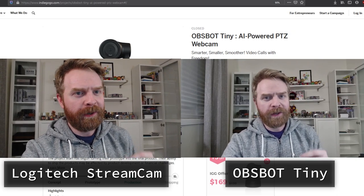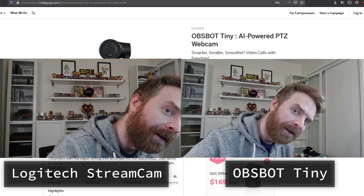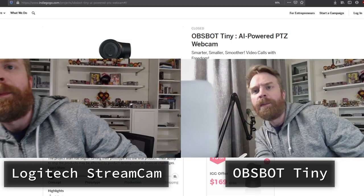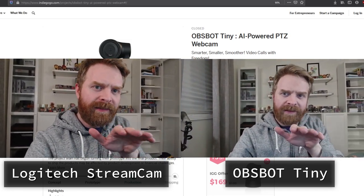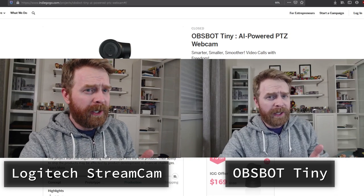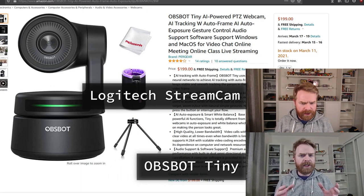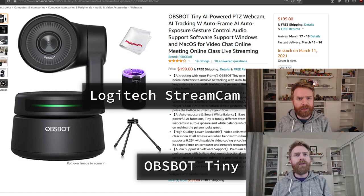Let me know which of these pictures looks better in the comments below. One thing the Logitech doesn't have is the facial tracking — that's one of the coolest features of the OBSBOT. Right now I have the StreamCam sitting on a box and manually holding it to try to have it at the same level, so you might see my camera shaking just a little bit. But this should be a pretty good comparison. At this price point, I think the StreamCam's picture is a little bit better. I find the OBSBOT really struggles with bright lights pointed directly at you, and even with the lights completely pointed away, I think the StreamCam still wins on overall picture.